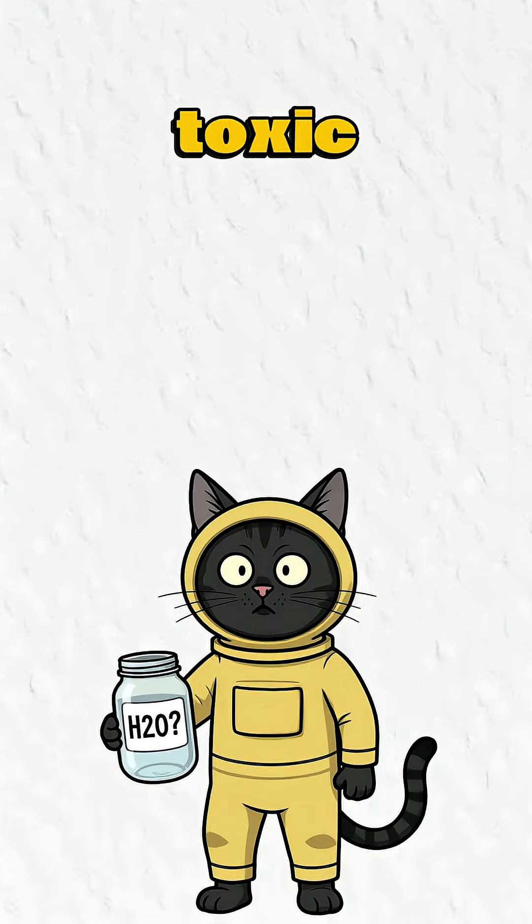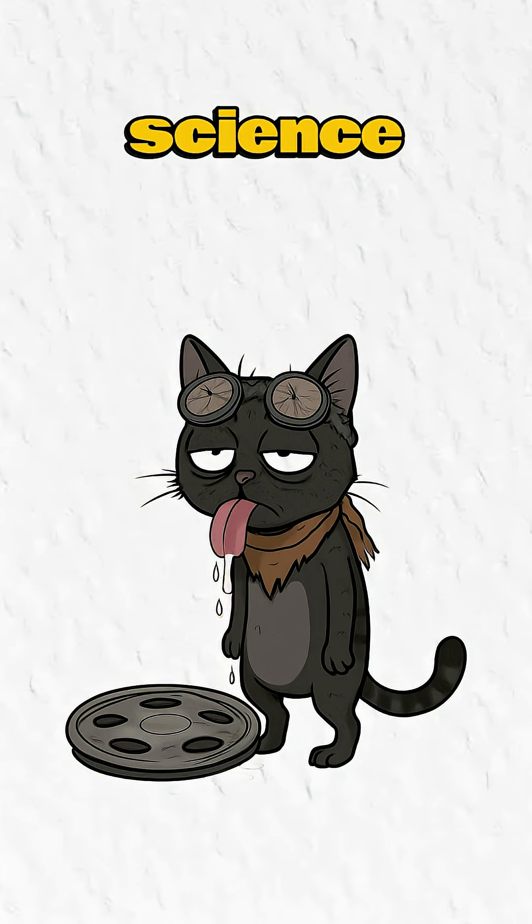How to make clean water when the world's a toxic dumpster fire. Time to science the hell out of hydration.